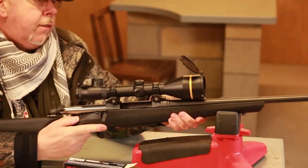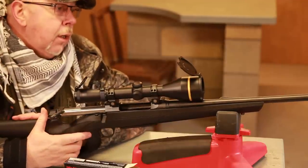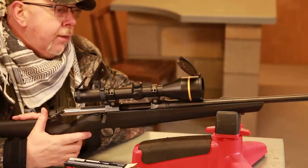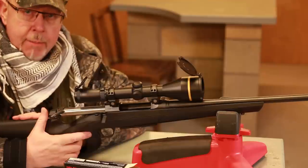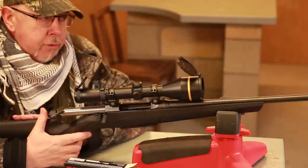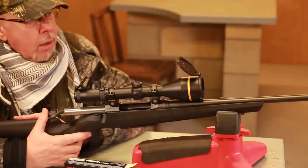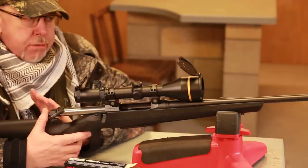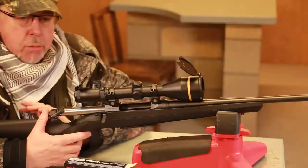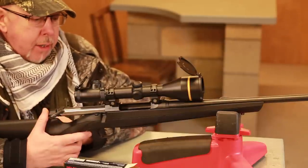This gun is in 30-06, and it's a 21-inch barrel, which is a little bit short for 30-06, but I think Browning did it with the UK market in mind because we like moderators. There's also a 22-inch version of the 30-06, and also a 26-inch, would you believe. Calibres come in 243, 30-06, 308, 270 Win, and 7mm Rem Mag. So you're pretty much covered for the UK market.